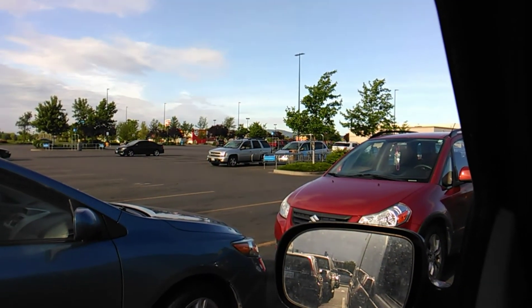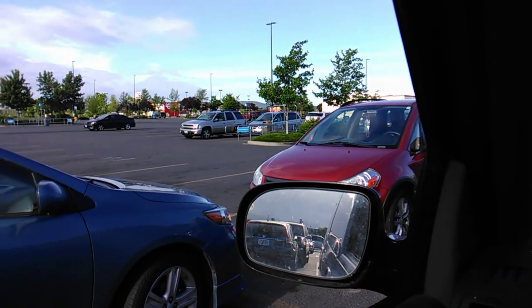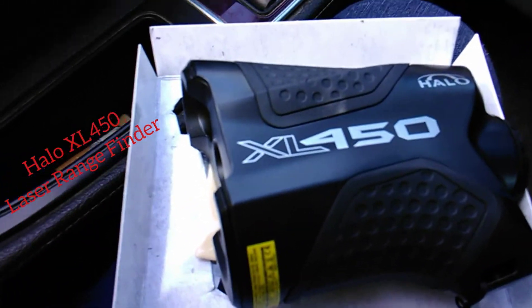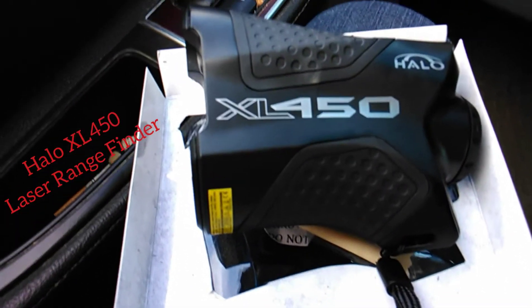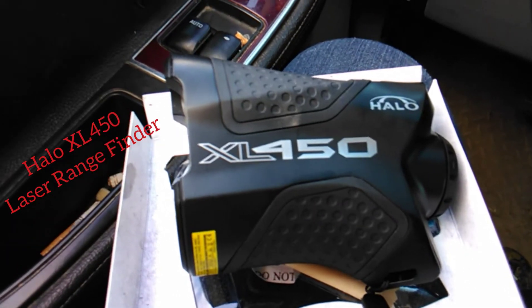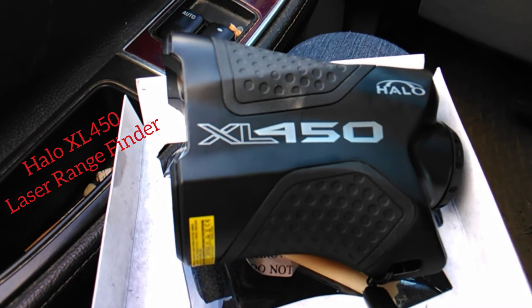That car is 35 yards away. Sorry the image was shoddy, but thank you for watching my unboxing of my brand new Halo XL 4500 rangefinder. It's basic, it'll get the job done until I can afford a nicer one. Don't knock it till you try it, ladies and gentlemen. Signing off, have a good day everyone.